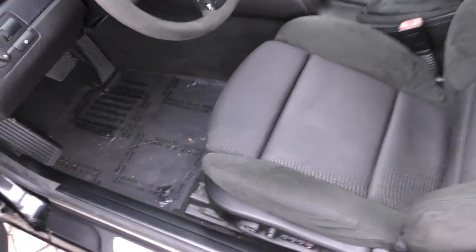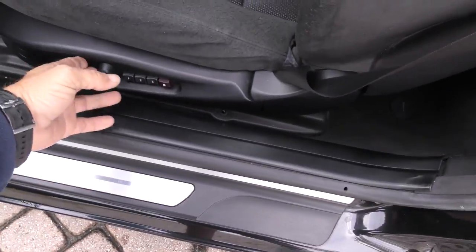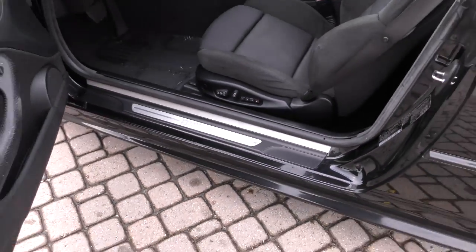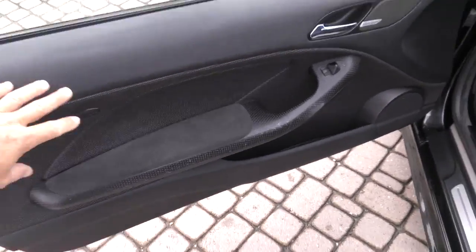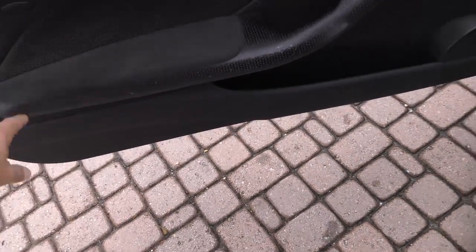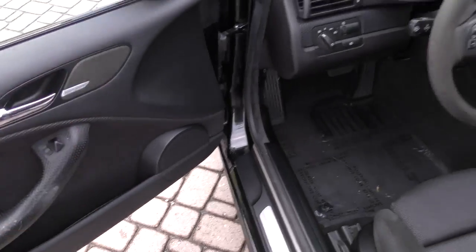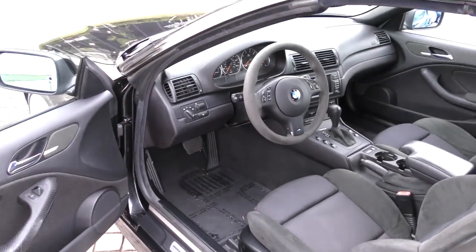Inside, you can see all the Alcantara with the cloth. You've got extendable thigh supports — very, very sporty seats. Full power driver memory. You've got this special trim with the Alcantara and this black aluminum carbon fiber looking stuff. You've got your Harman Kardon audio and an Alcantara steering wheel. Very, very cool.